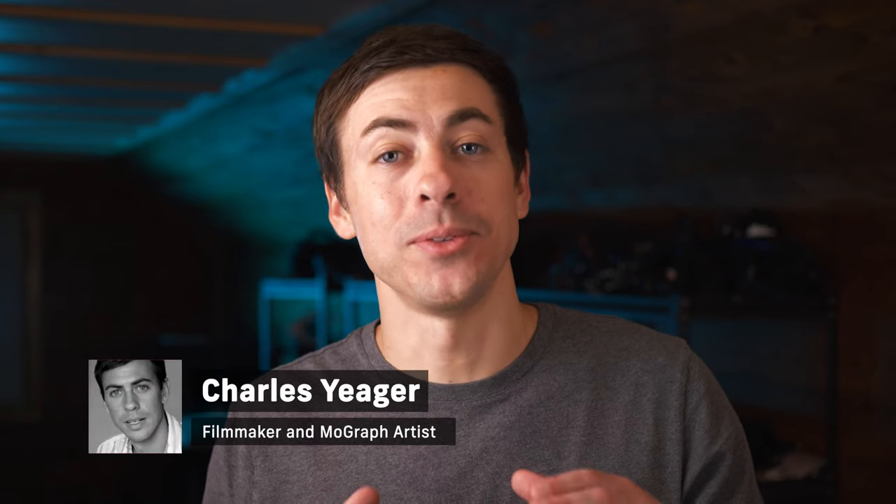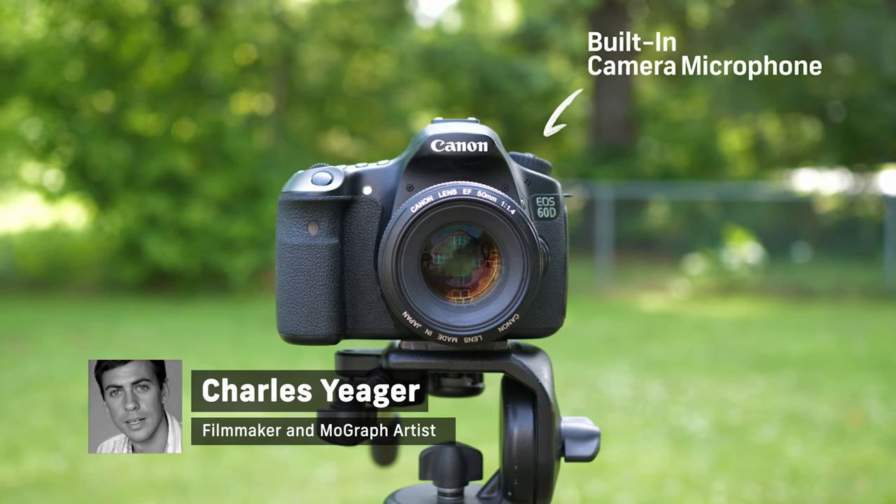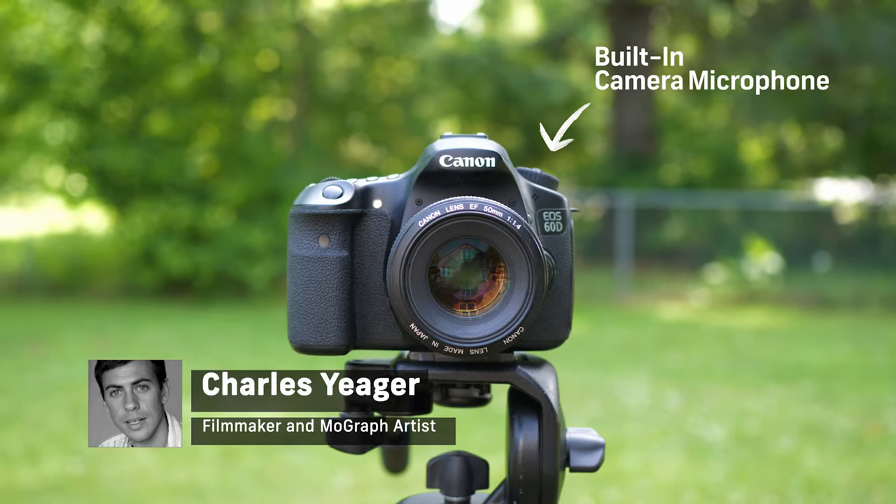Hey guys, in this tutorial I want to share with you a few quick tips to improve the audio of your built-in camera microphone. Obviously using the built-in microphone on your camera is not the ideal choice, but sometimes you may not have a choice and that's where this tutorial comes in.